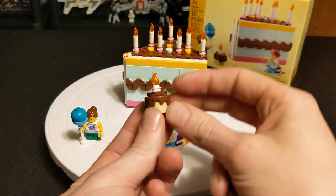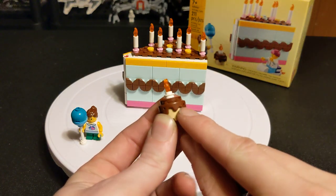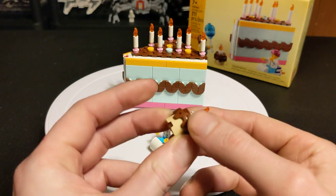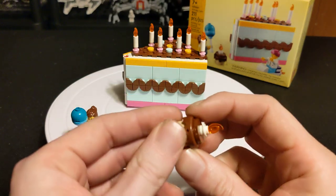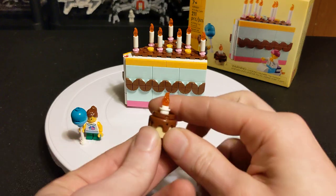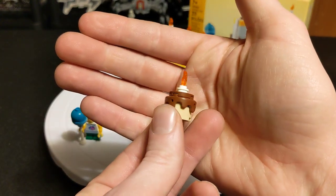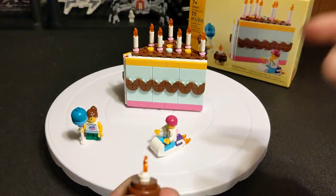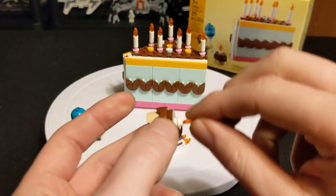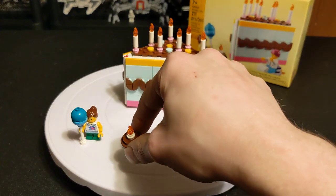You also get this tiny little full cake that you build. It's a very interesting piece — I'm thinking it might be some kind of Technic gear of some sort. It's got these four spots which are usually for putting pins in so it can move. I'm not sure what that part is usually made for.